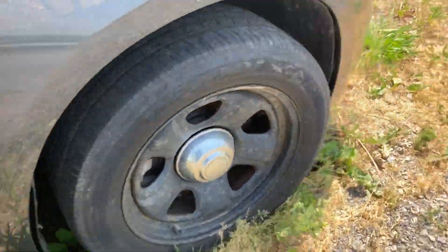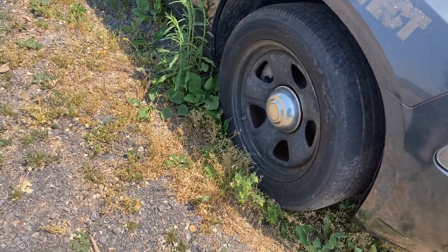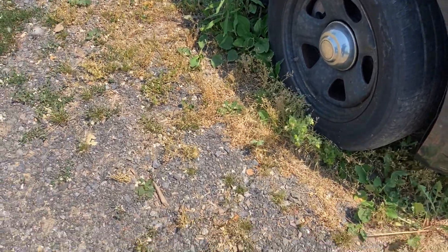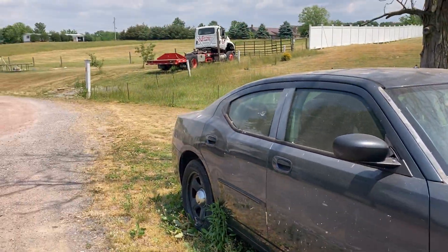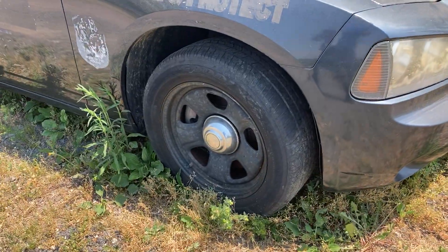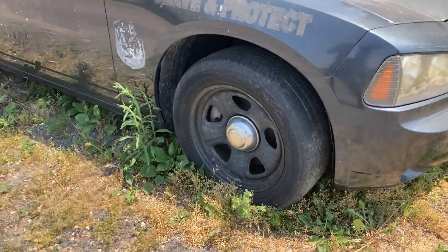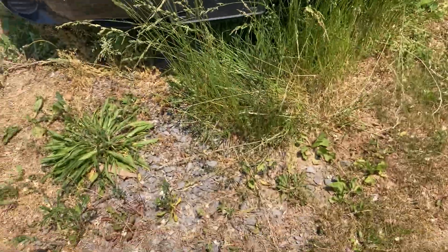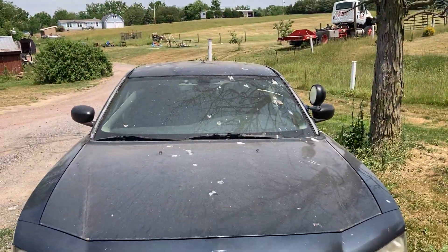I'm going to split this into five exterior cards. The first card: do this whole side of the car, make it look new. The second card: polish the wheels, tires, and rims — do all four. The third card: do the front up to the roof, up to where the antenna is, make it look perfect like new.